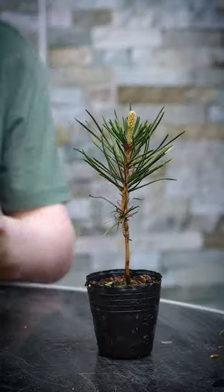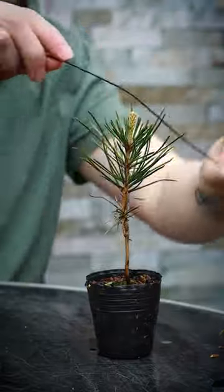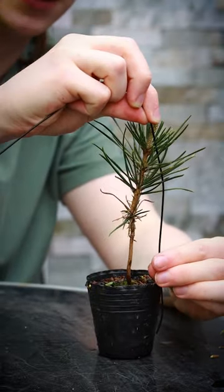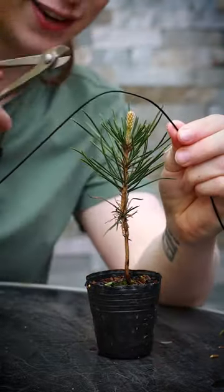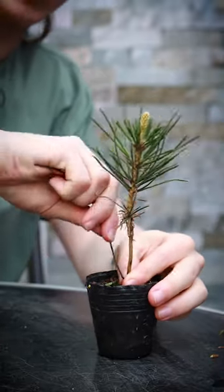In this bonsai video I'm going to show you how to create a good bend on a small young Japanese black pine. I'm going to take some one and a half millimetre aluminium bonsai wire, measure it to the tree and add a little bit extra for digging it into the pot. I'm going to cut this with the wire cutters, stab it into the soil, and then begin to wind around the trunk.